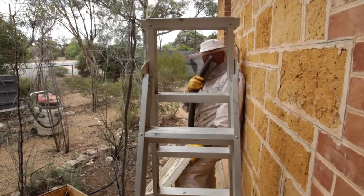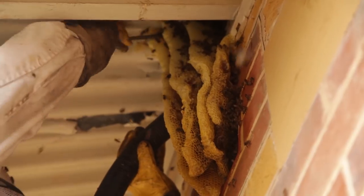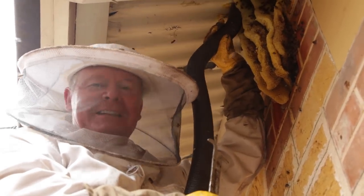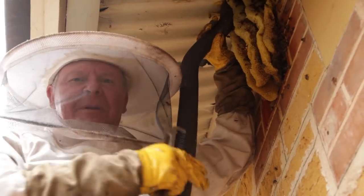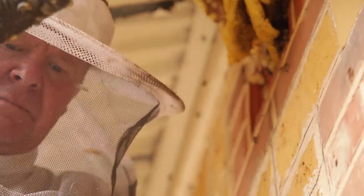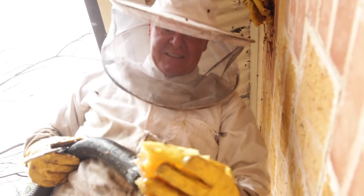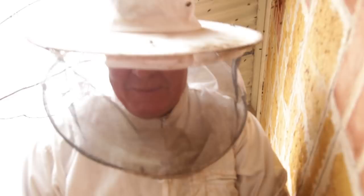Yeah, they're getting excited. I was just sucking a bee off my hat. I don't think when this bee suit was designed they had this in mind - this big wide brim hat under this veil, it's getting bashed. I think you're meant to be out in the open, not sucking stuff off a house. This concept definitely makes them less angry. But I guess they're sucked up into the pot and they can't do much about it, can they?